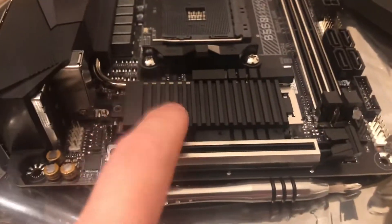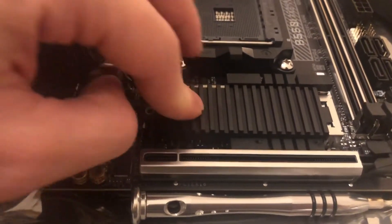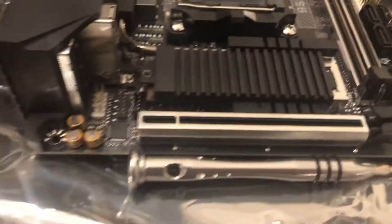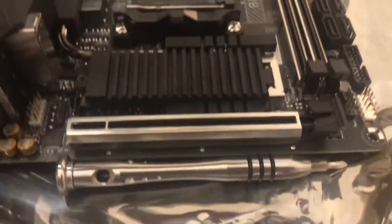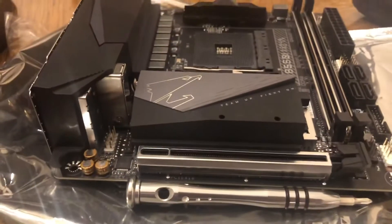As you can see, I installed this onto there, and I know it has some contact because it's pretty well on there. If I put this piece on here, it no longer bulges.